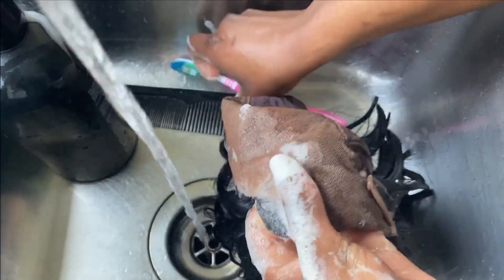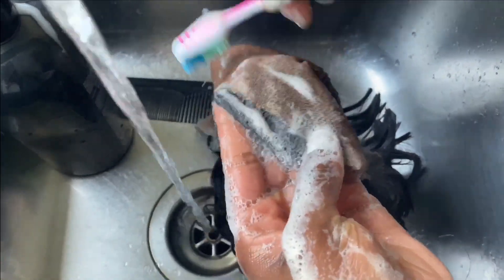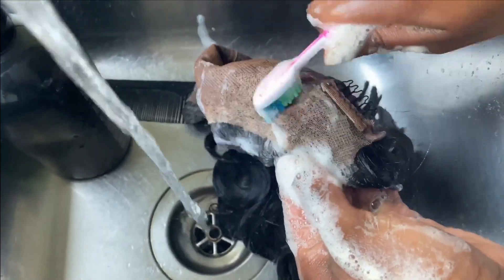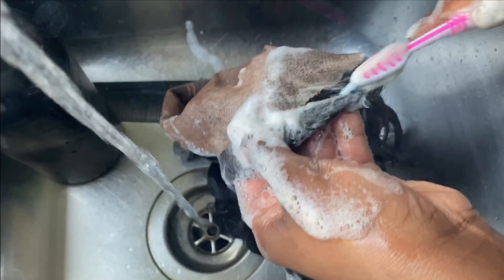As you can see, then you use the brush to brush off the bits that need to come off, because some bits of the glue might be hard to remove.